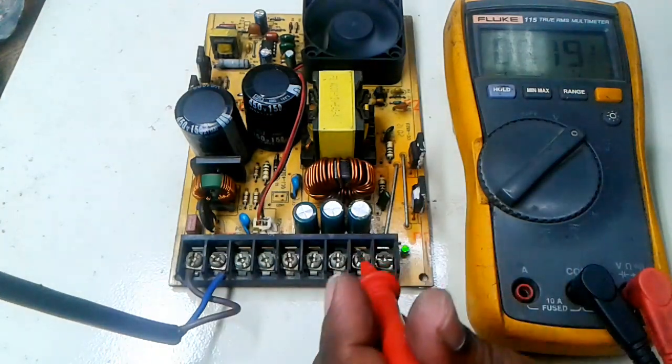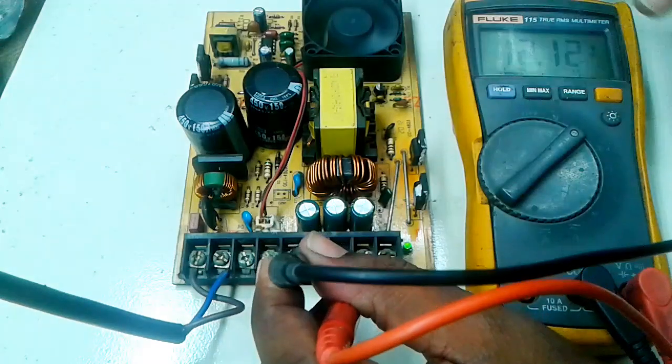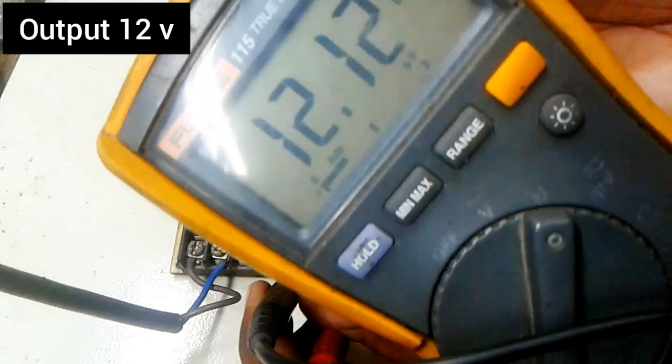Look at my multimeter. You can see — 12 volts are coming. The repair is successful.